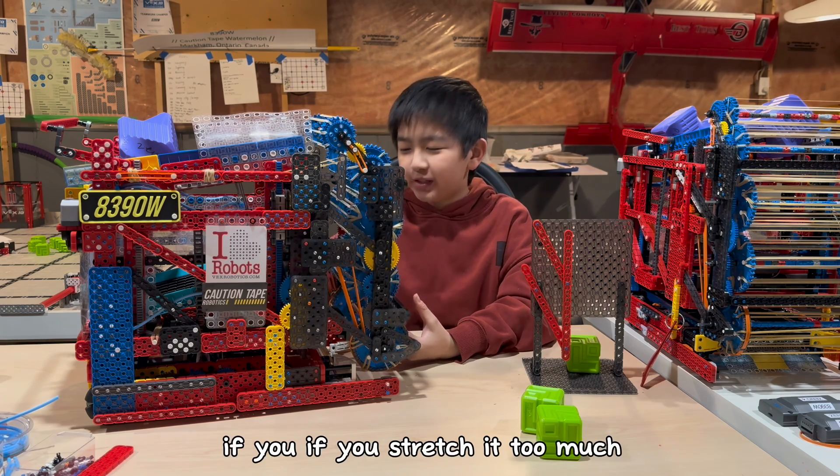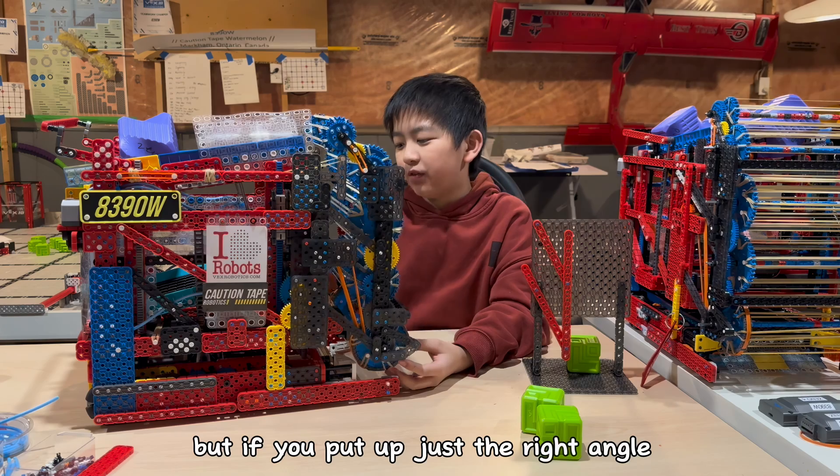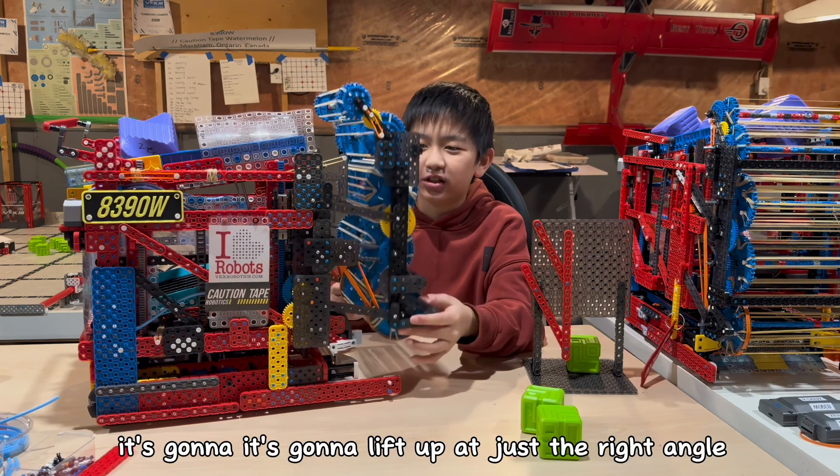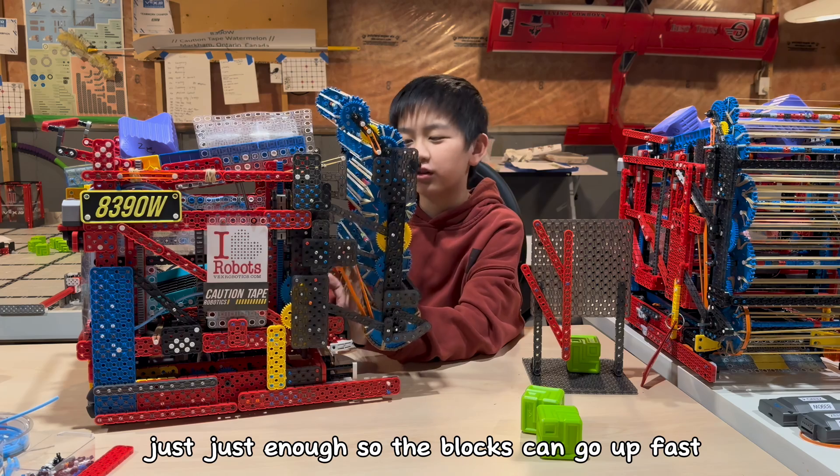If you stretch it too much, it's going to lift up way too much and the blocks are just going to fall out. But if you put it at just the right angle, it's going to lift up just enough so the blocks can go up fast.